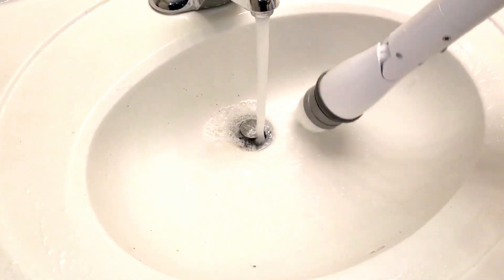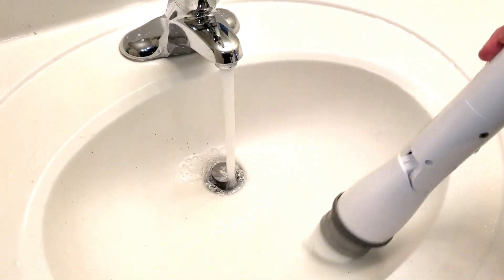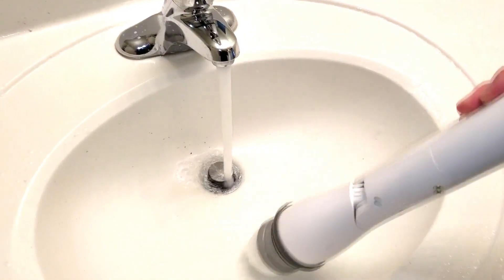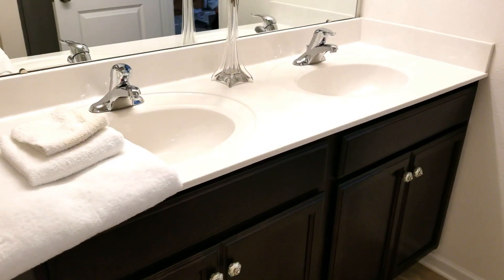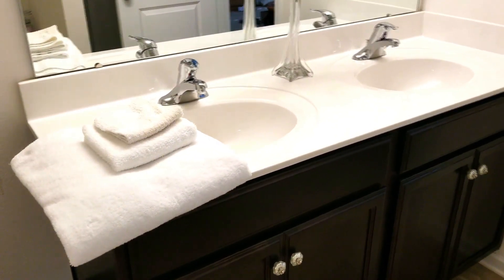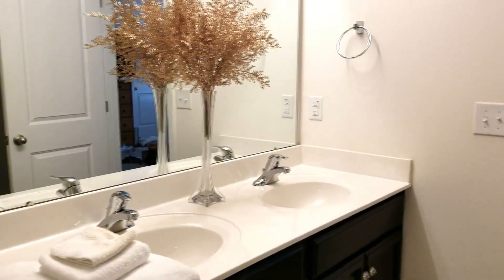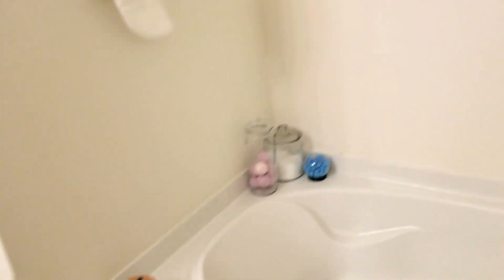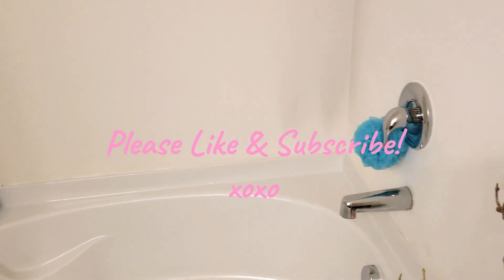My channel is all about making life easier, and I really think this thing does. Overall, I highly recommend it. I was able to clean my shower, my husband's shower, my bathtub, and my countertops all in one charge, and it was still going. I think this thing is definitely worth it. I hope you guys enjoyed this video — please don't forget to like and subscribe, and I'll see you in my next one. Bye!